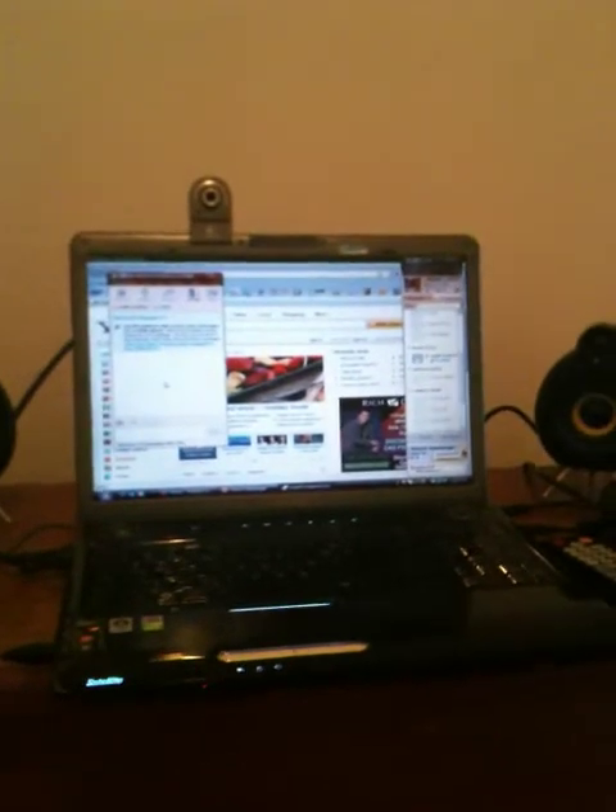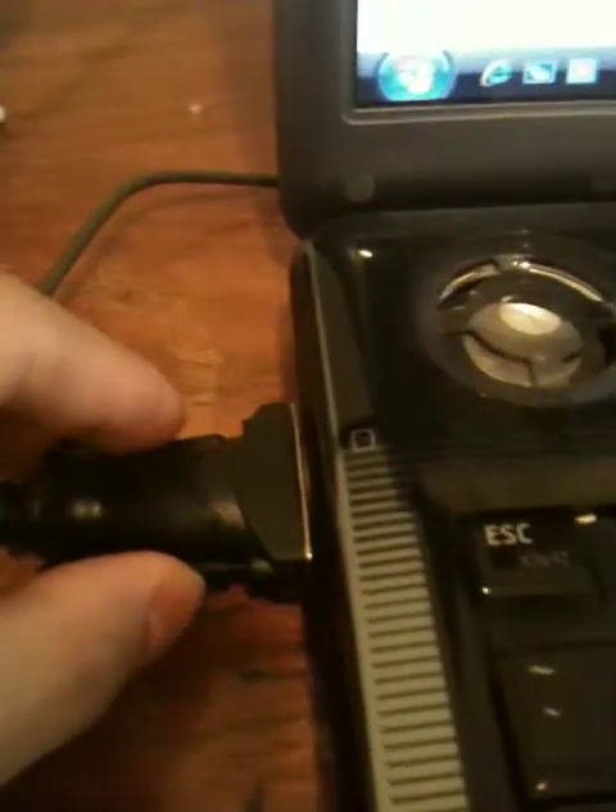For those people who got a problem with their eyes and couldn't see small stuff, they're gonna be needing one of these. This is called the cable monitor, which connects to the laptop and goes straight to the TV. There's a lot of wiring connections, but it's pretty cool because I have a lot of movies downloaded on my laptop and it's much better to watch them on the TV's bigger screen.